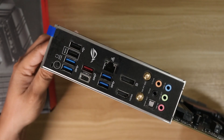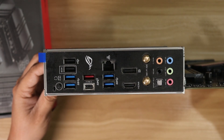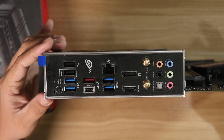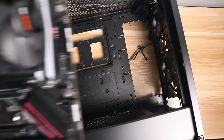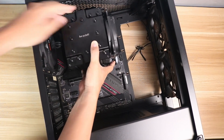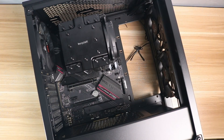Once the case is ready, the first thing you will need is to install the I/O shield. Most motherboards have an I/O shield that isn't pre-installed, so you will need to install that first before anything else. If your motherboard has a pre-installed I/O shield, then you can just go ahead and install the motherboard. Gently lower down the motherboard, align the I/O shield first, then align the screw holes of the motherboard to the standoffs of the case, and then install all the screws needed.